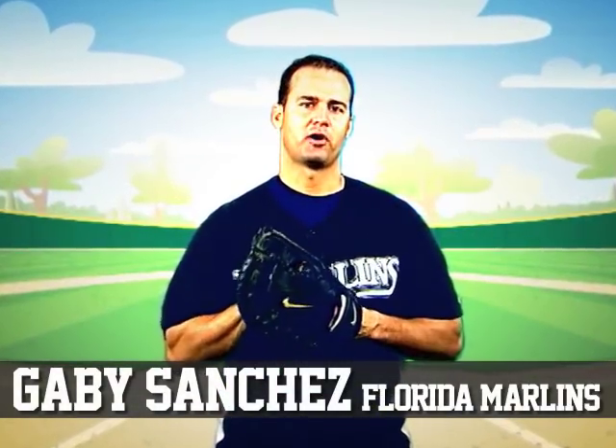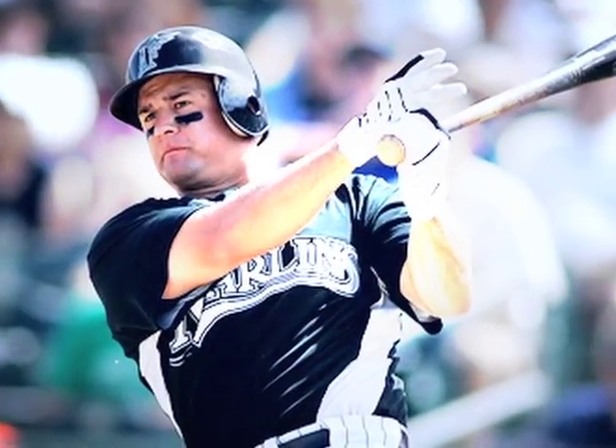Hi, it's me again, Gabby Sanchez from the Marlins. So you want to learn how to catch a baseball. As the first baseman for the Marlins, catching a baseball is really important to the position I play.